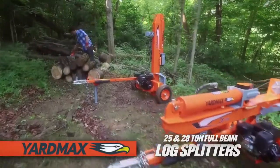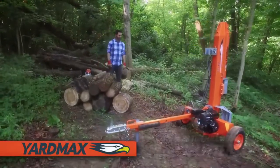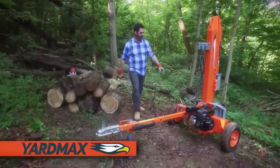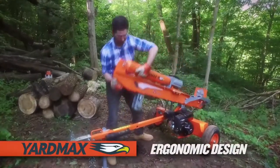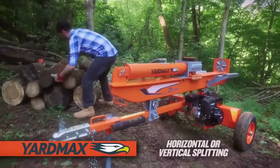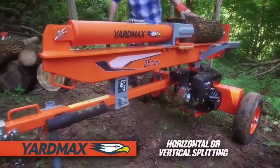Introducing the 25 and 28-ton two-way full-beam gas log splitters from YardMax, delivering the power you need. Ergonomically designed for optimal performance, safety, and ease of use, this two-way log splitter cuts through wood effortlessly and efficiently, log after log.